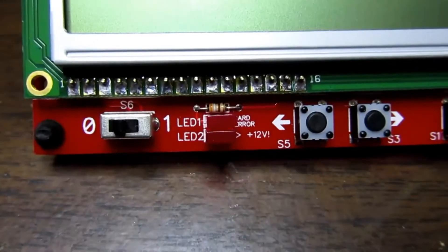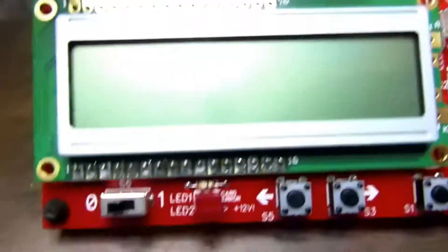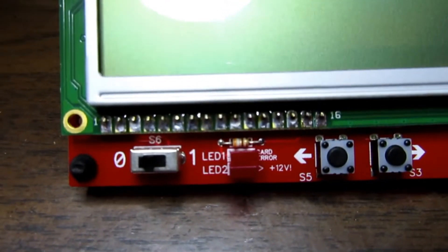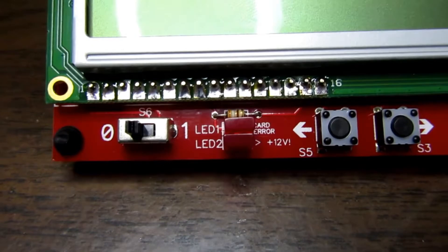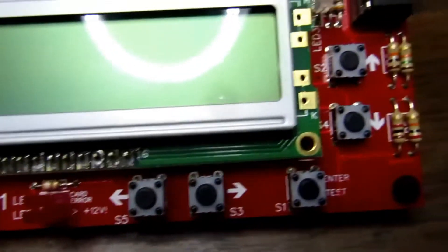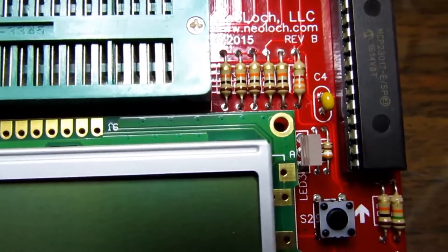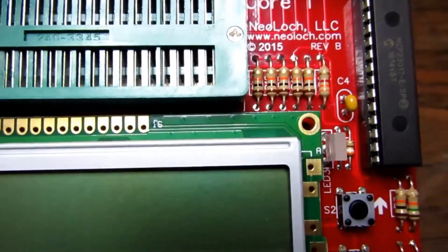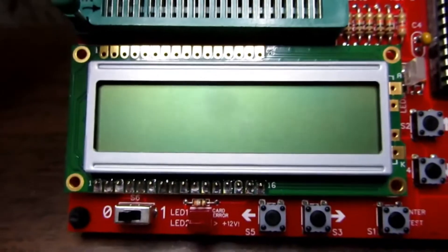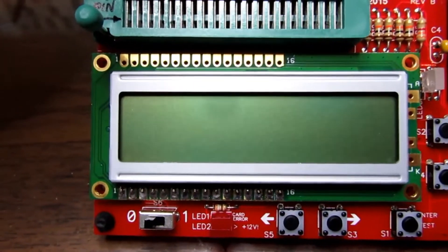There are a couple of LEDs down here that indicate something's wrong with the plug-in circuit board, which is called the blade — either it's not plugged in, plugged in incorrectly, or backwards. Another LED indicates a power supply malfunction. There's also a bicolor LED which indicates orange for testing, green for pass, red for failed, and more detailed information can be obtained from the LCD display.